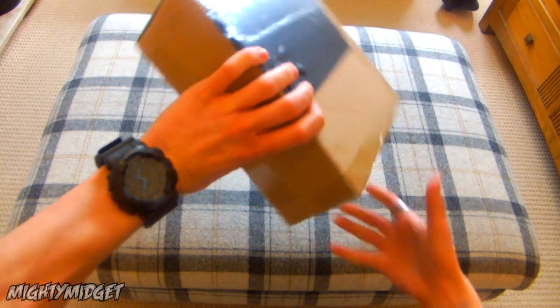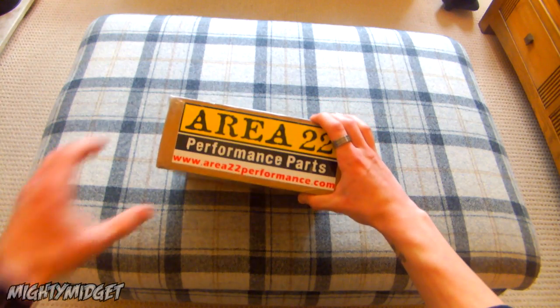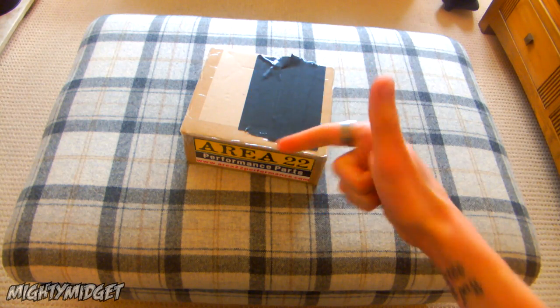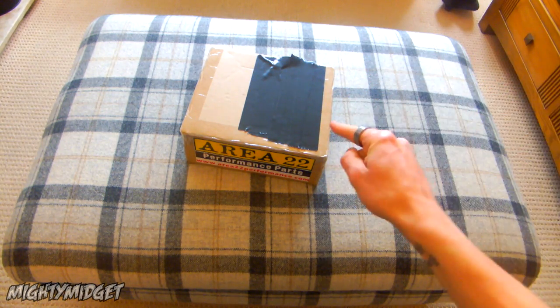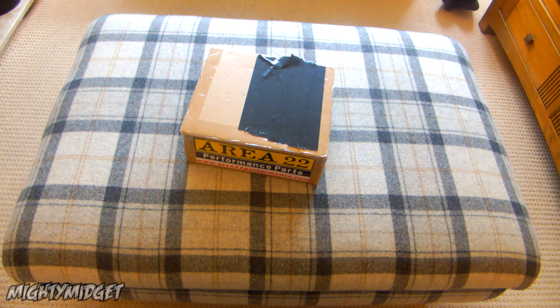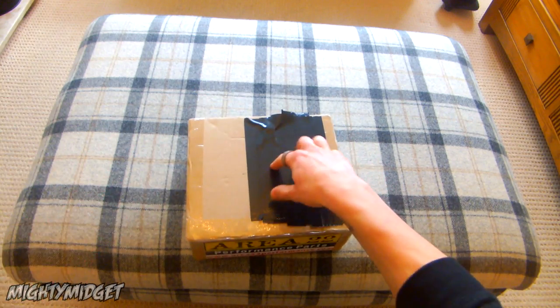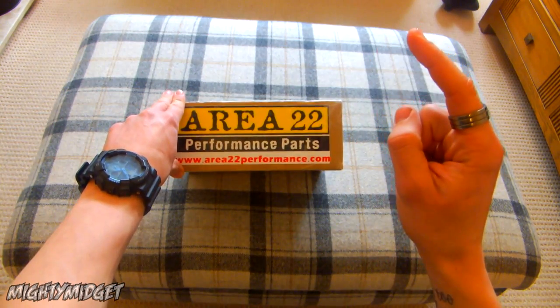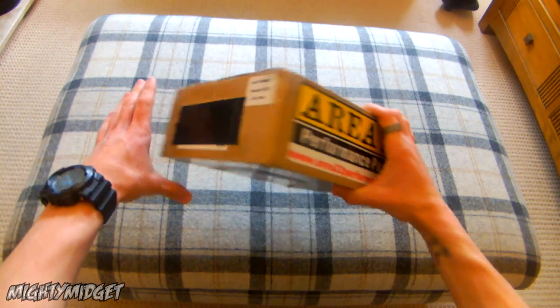I got another box — as you can see it's Area 22. If you've watched my grom mods video you know I had Area 22 clamps and handlebars and they were pretty sweet. So put down in the comments what you think it is. If I sound ill it's because I am — I've got some man flu, cold throat, achy horribleness. There's tape on it because I've blurred out the details. Area 22 performance parts.